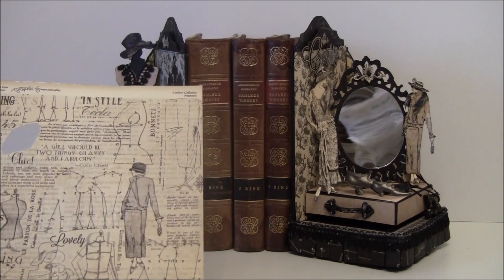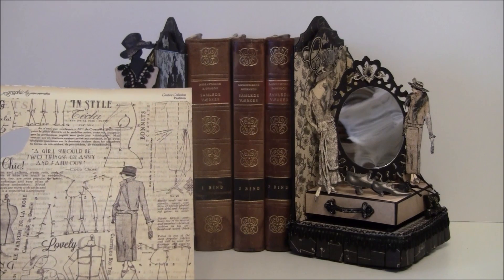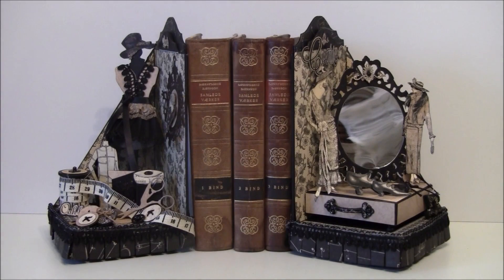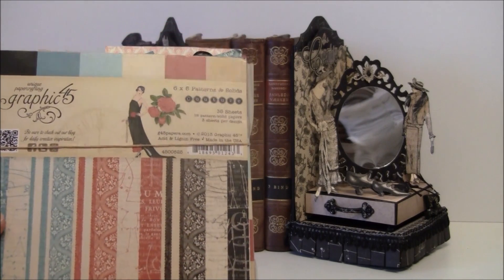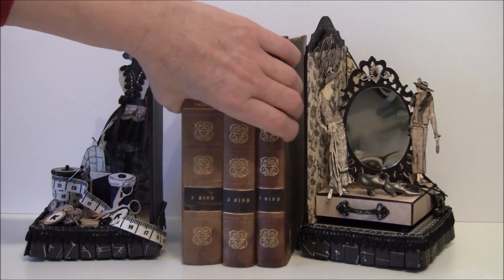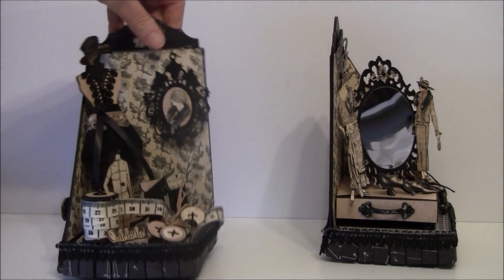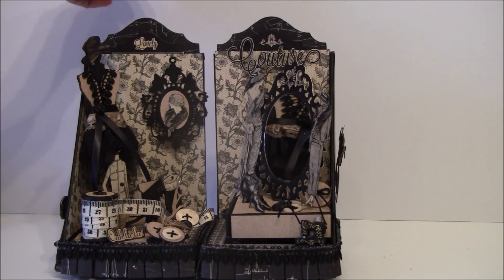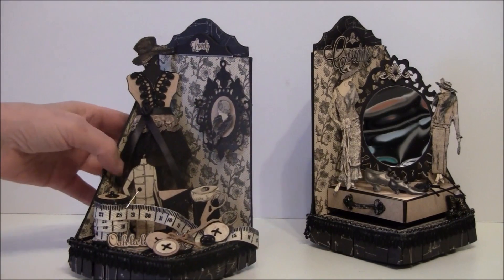These papers are also great if you want to customize your colors — you can color them in. I did that in the first bookends I made, so there's a lot of fun you can do with this paper line. I also used some of the solid and coordinating patterns. I can start showing you a bit here — maybe take the books out of the way. This can be displayed as a sort of a configuration box or just for some decoration.